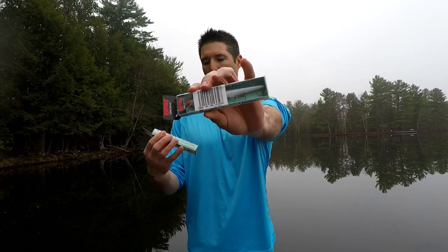Lure number two is the Original Floating Rapala. Here's a blue one and a black and gold one — these are some of my favorite spring lures. They work really well for casting or trolling. They don't have a big wide wobble, which is something you don't want especially early in the spring during or post-spawn — you want more of a compact little wobble, and that's what the Original Rapala does. When you put pauses in it, it floats back up, which is often key for getting a strike.